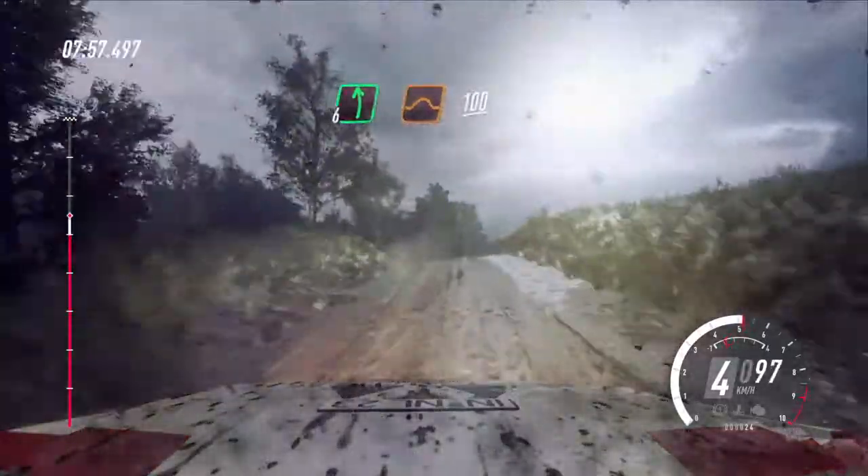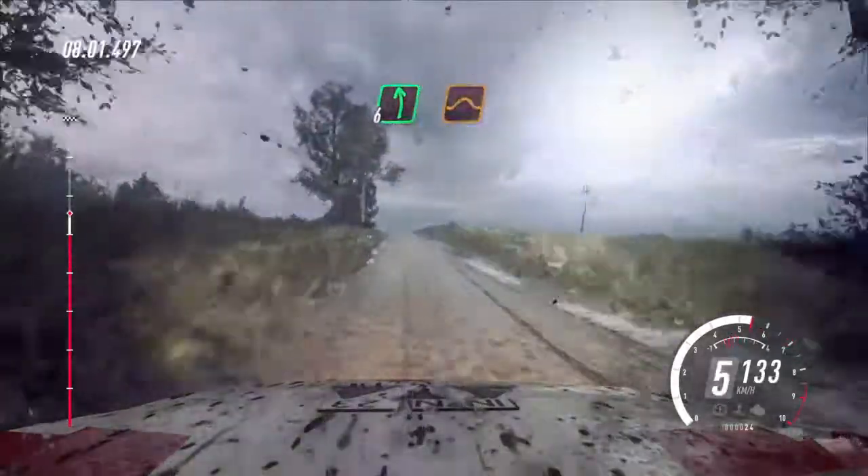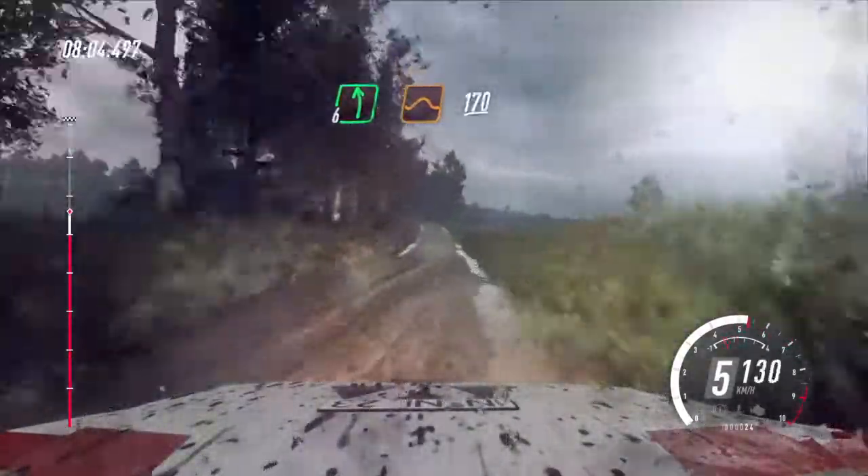6 left of a crest jump, 100, flat left of a jump, extra, extra long to keep middle of a 170.